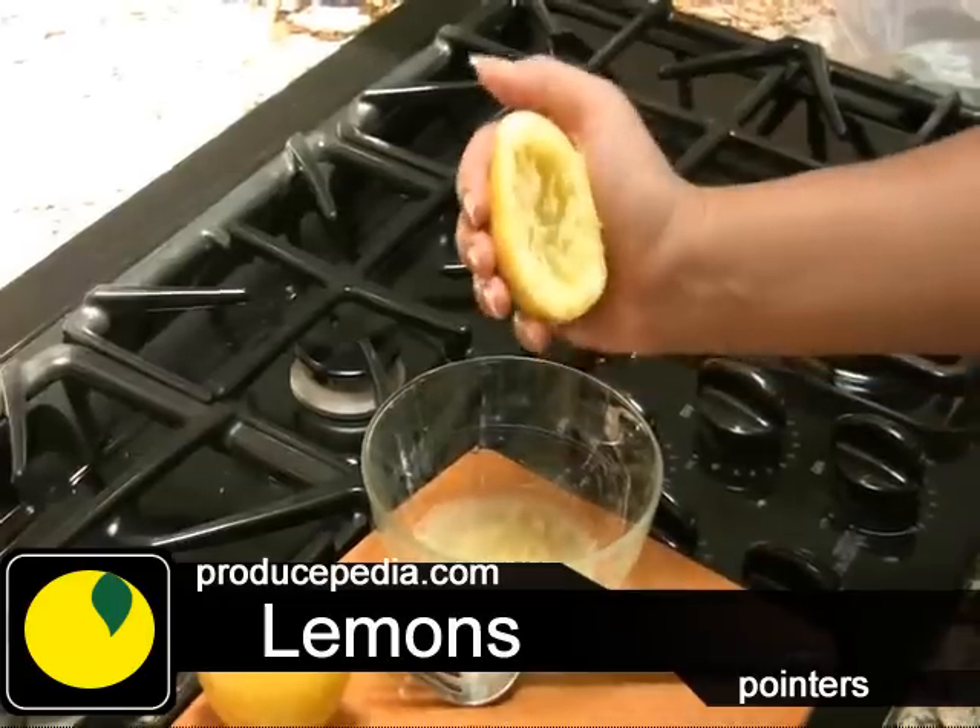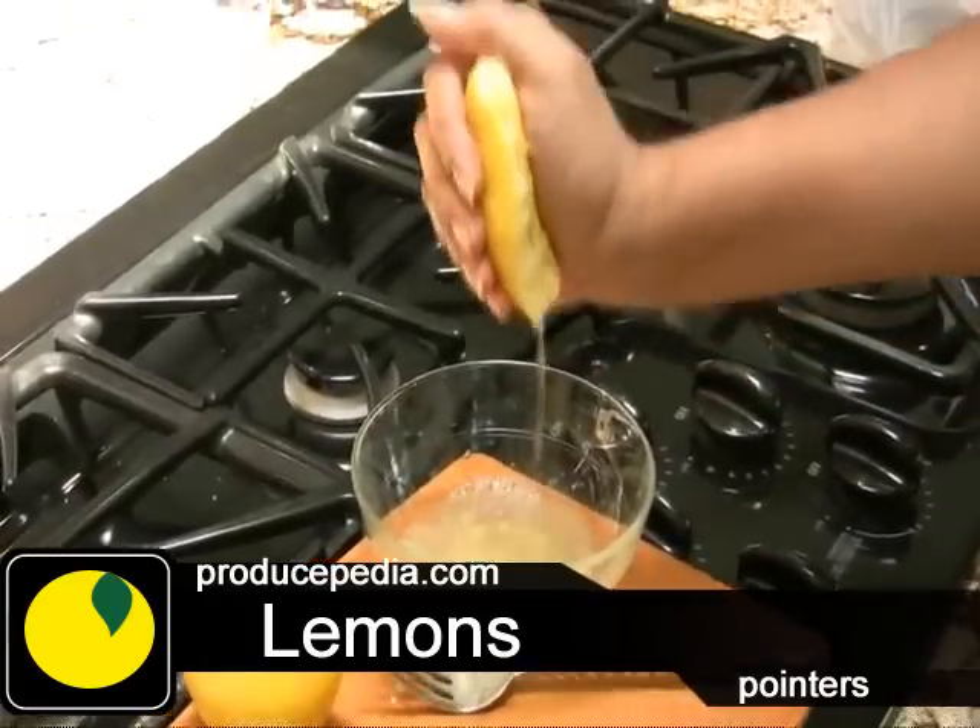Hi, Brianna here with another Produce Pedia Pointer. Today I'm going to show you how to get more juice out of your lemons.